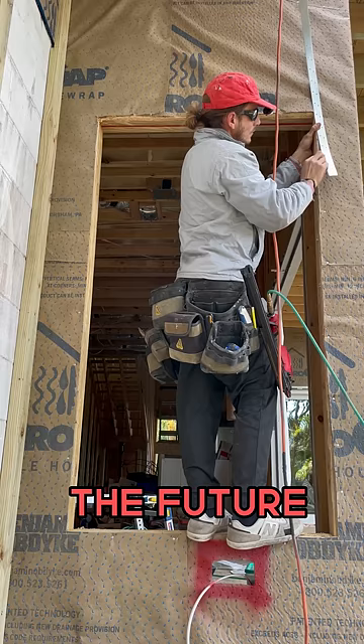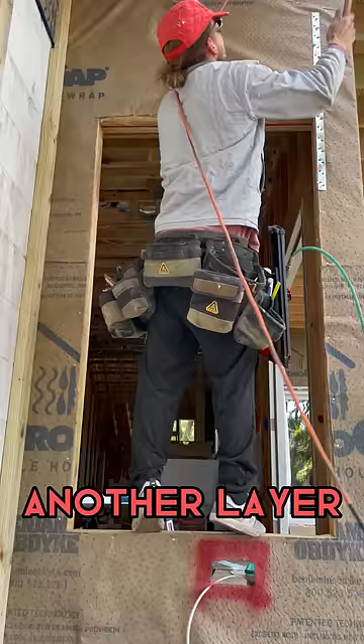Now we're not done yet. I gotta add some strapping here where the header went, and once that's done I'll add another layer of house wrap so that it covers it. Ta-da!